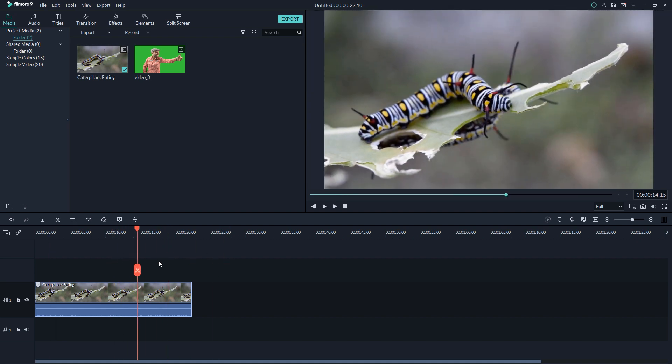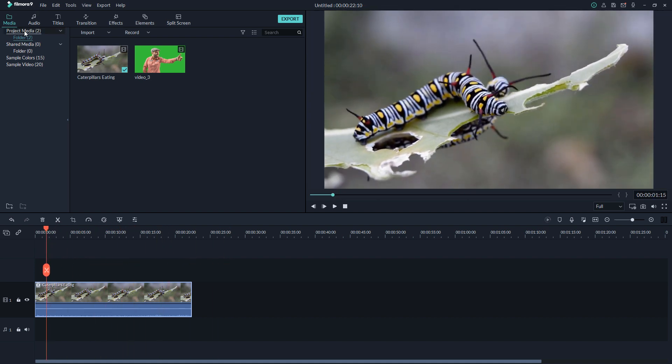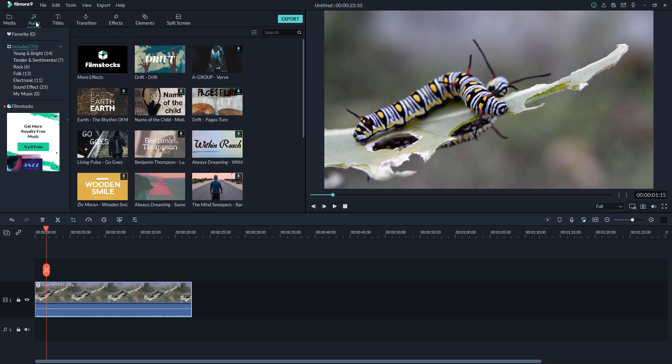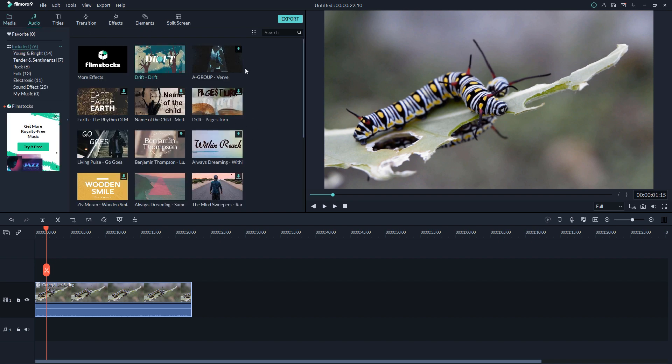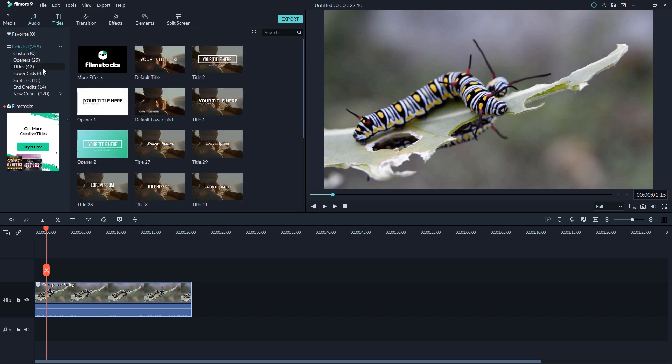Here are the panel options. The first is Media — all the media you are using goes there. The second is Audio — they give you some free copyright-free music right there. If you want more audio you can go to Film Stocks and get whatever music you want. They are also organized by titles like Young, Braids, Danger, Rock, Folk, and more.